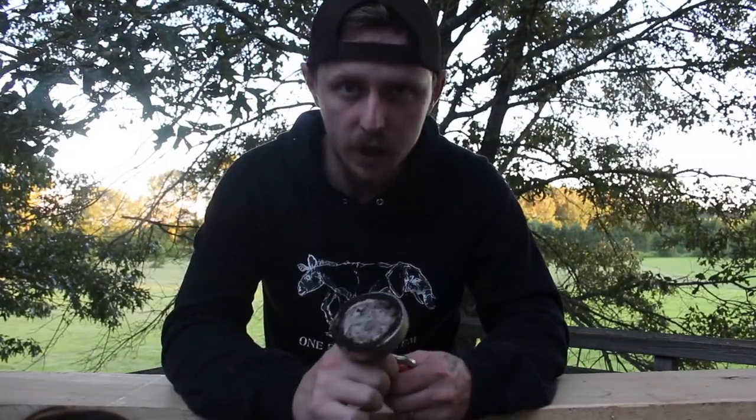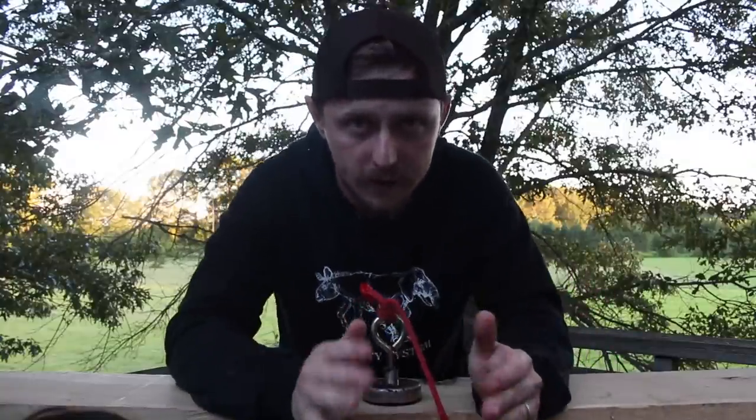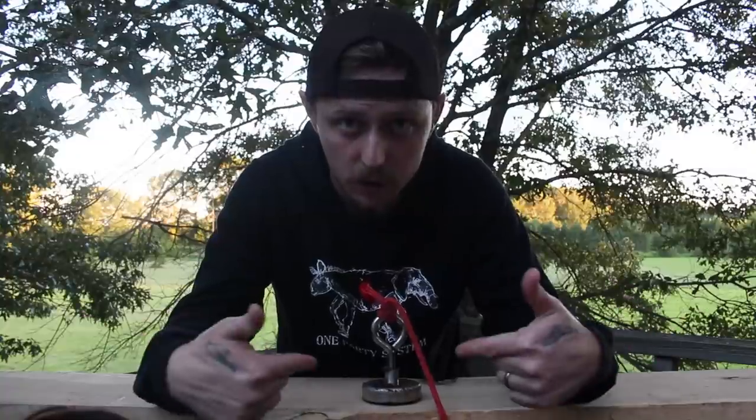Let's get in close on this magnet and I will show you exactly the knot that I used, since this is a knot video. So let's look at it.